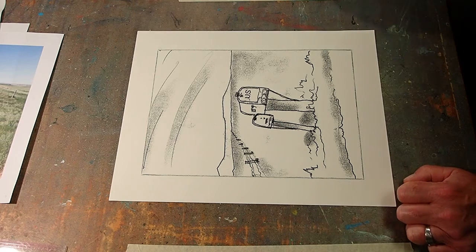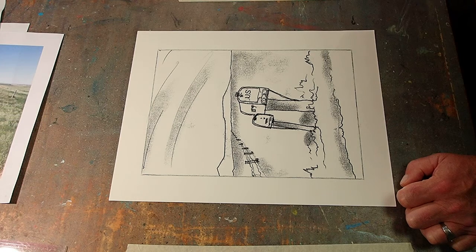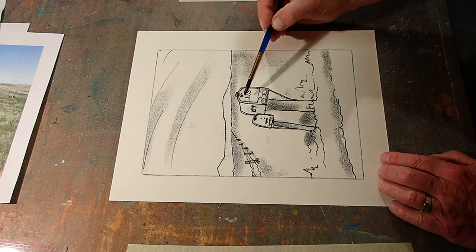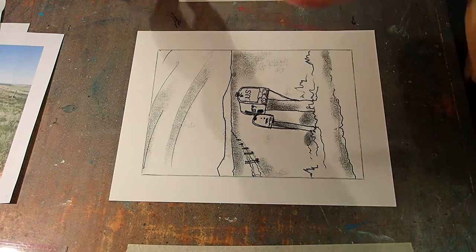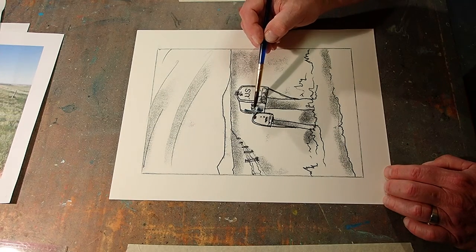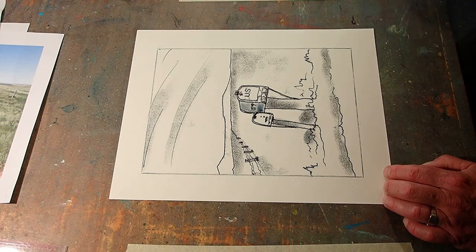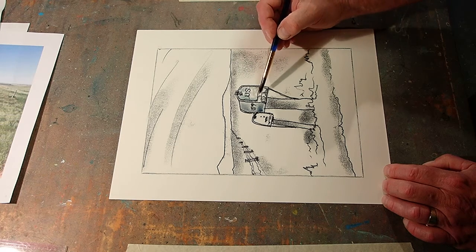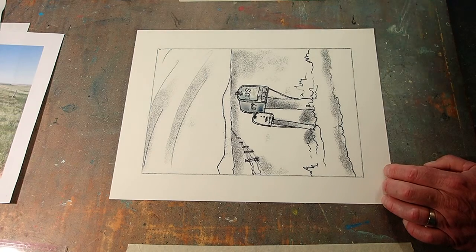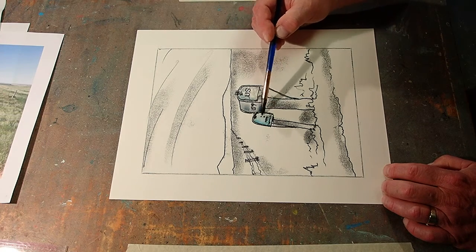Let's splash a little color on here. Those mailboxes are kind of galvanized — I suppose they have a real bluish cast to them. Not that dark. Splattering and dripping. So I added a little water, and that lightens the watercolor. Add a little blue to it too. That's too much — so add a little water to tone it down a little bit.